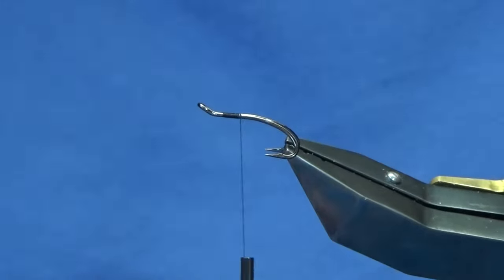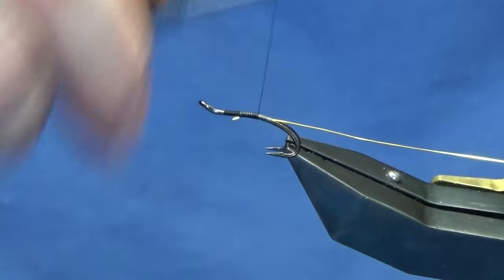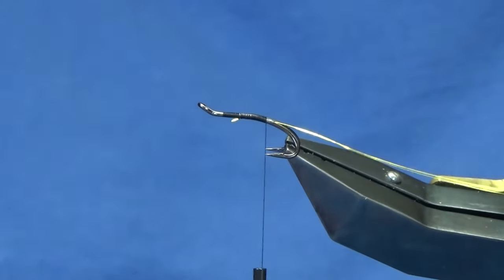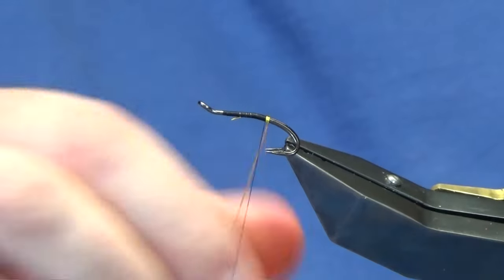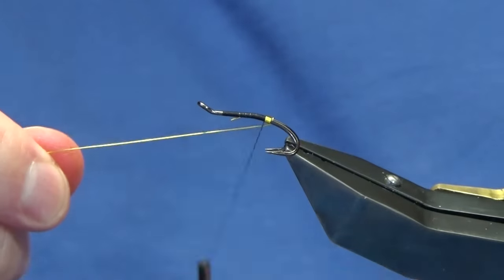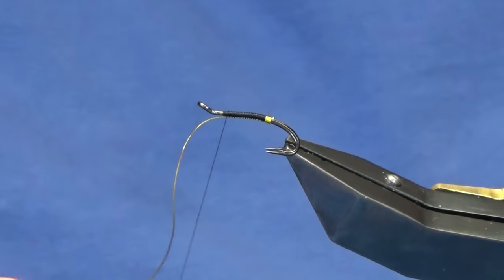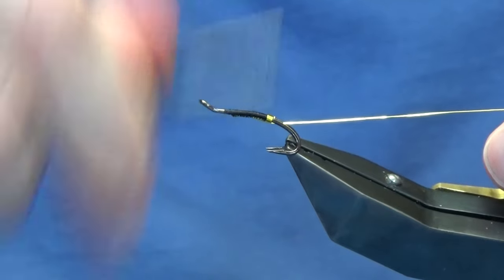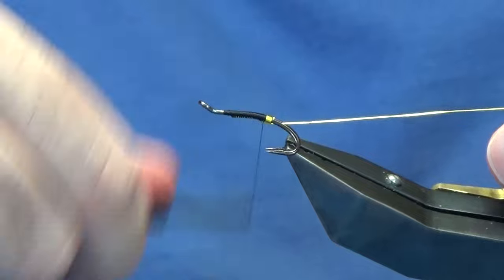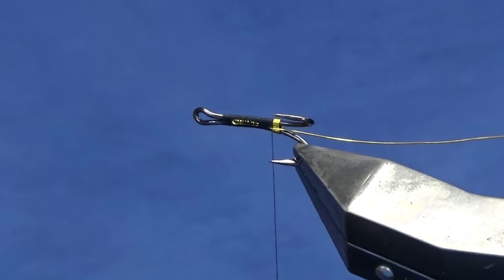Run on a couple of millimetres of thread and remove the waste tag. The tag and rib is going to be ultra wire in hot yellow — just catch that in underneath. Run your thread down until you're in line with the points of the hooks, then come around with four or five turns of the ultra wire and on the last turn bring it up and in between the hooks. Follow this around with your thread, keeping your wire underneath, run it up the length of the body, then fold it back and double it back on itself and work your thread back down tied up against the tag. That's your wire doubled up underneath — that's going to make it really, really strong.